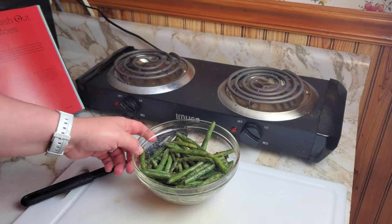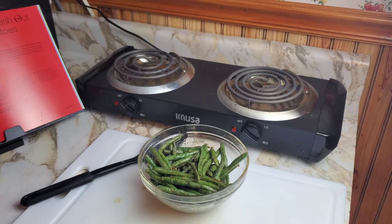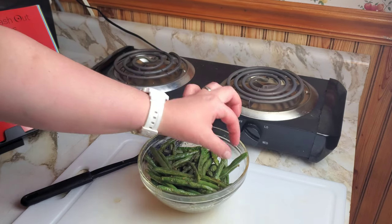The green beans are done. I'm going to grab one with my fingers and taste it. If you like green beans, this is a really good recipe.